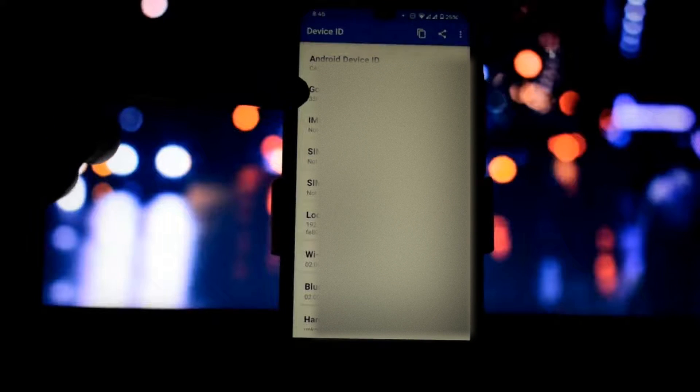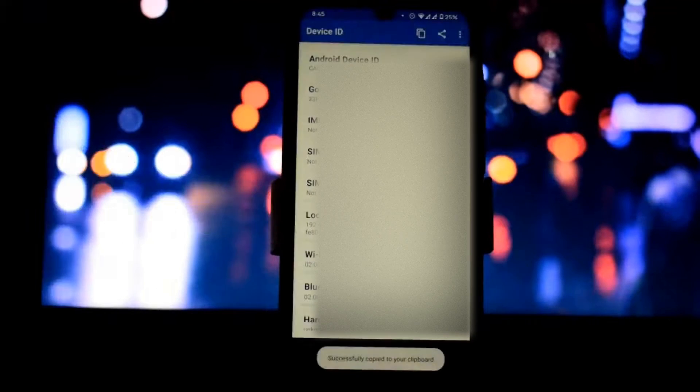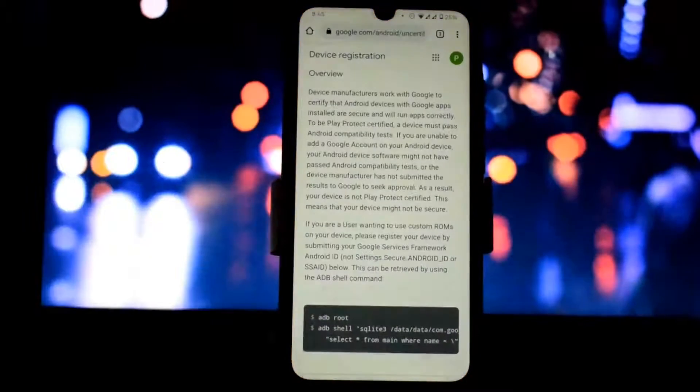Now here you can see the Android Device ID and Google Service Framework ID. Copy the Google Service Framework ID by tapping on it. You can see a copy option — click on it to copy the ID. Now close the app.